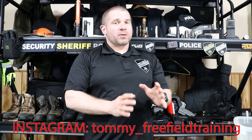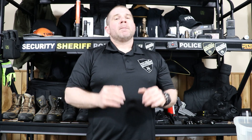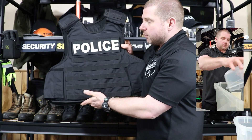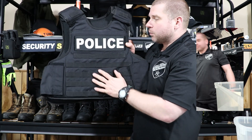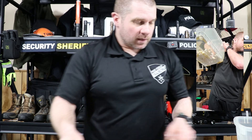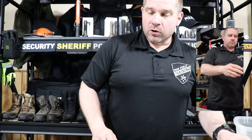Welcome to the March 2021 police equipment giveaway. Over on my Instagram page, tommy_freefieldtraining, we did the giveaway live for last month's shield box, which included handcuffs from ASP and a gift card for a handcuff case from ASP. Safe Life Defense offered a level 3A plus vest in any carrier. The winner chose the black tactical carrier with the 3A plus armor plates. The vest winner was davey_rb1 and the shield box winner was Connor Cummings.